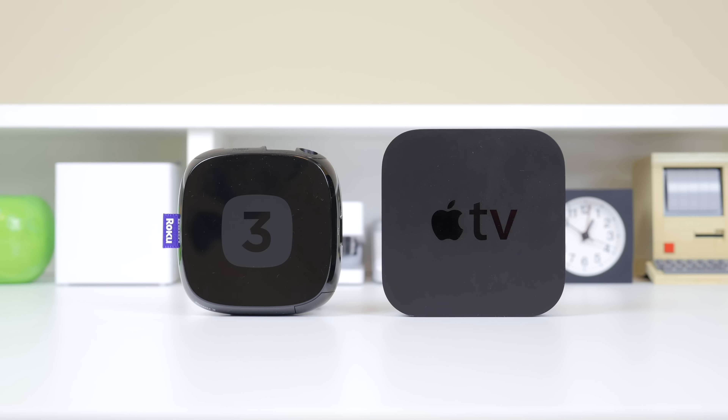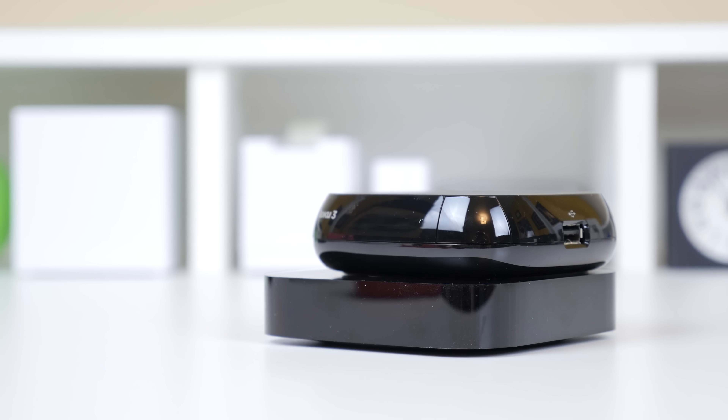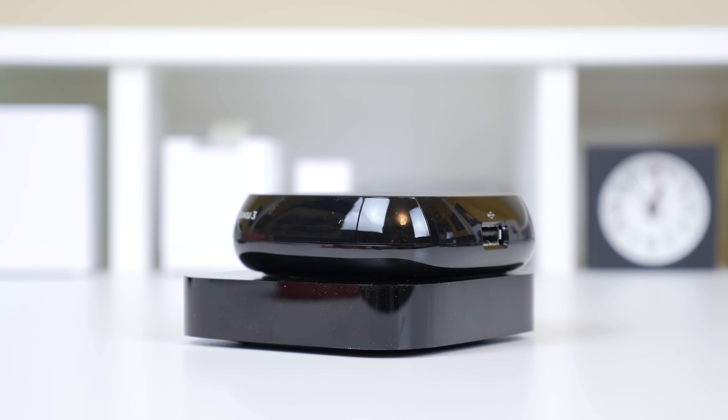So first let's take a look at the hardware. The Roku 3 comes in at a very small form factor — it's just 3.5 by 3.5 by 1 inches in size, so it is a nice little cube shape, and it weighs in at just 5 ounces.